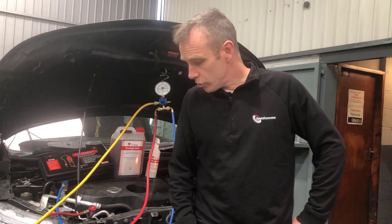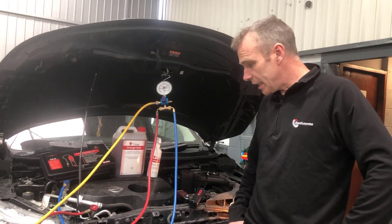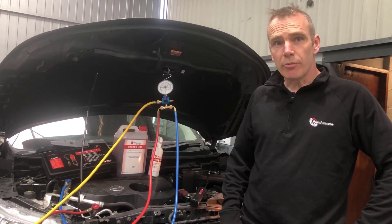This video is on the nitrogen-hydrogen AC leak detection system. We're going to run through what's included with the case and the different options available, and then show it finding a leak on a 2015 Nissan Qashqai.